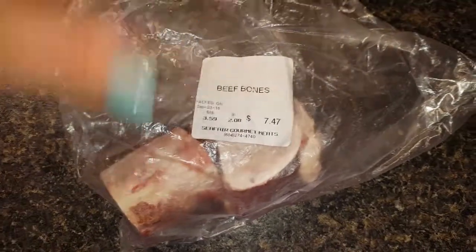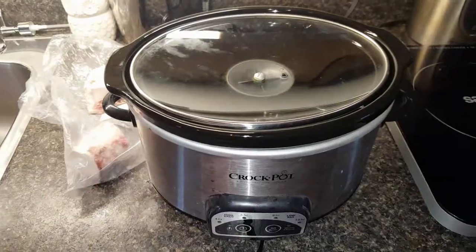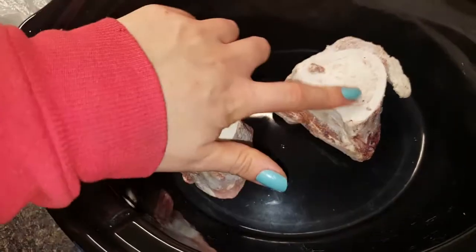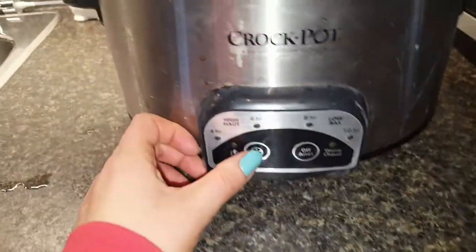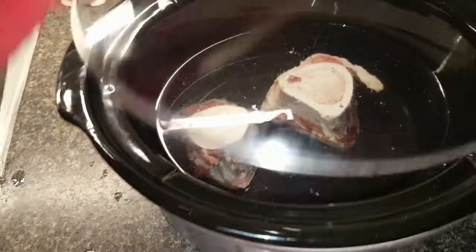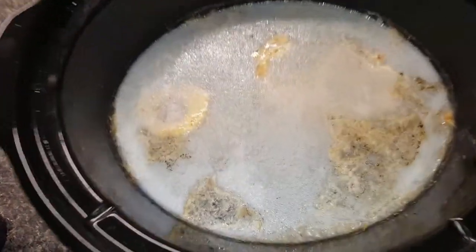So to make the broth, I use these beef bones. I'm going to be putting them in the slow cooker. And now I'm just going to fill it up with water just so it covers the bones. Okay, the bones are covered with water. And I'm going to turn this on to low for 10 hours — so the lowest setting for a long time — and just let it sit.